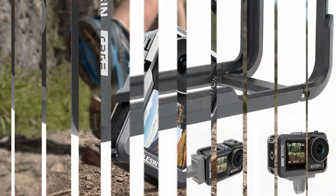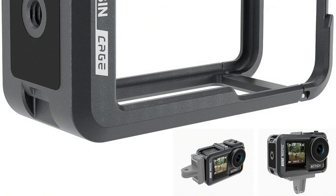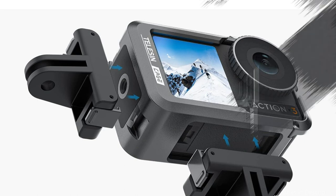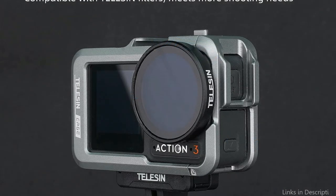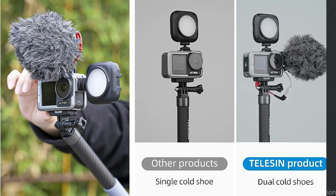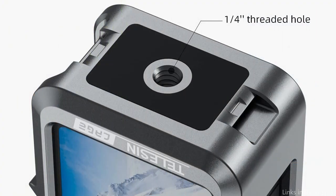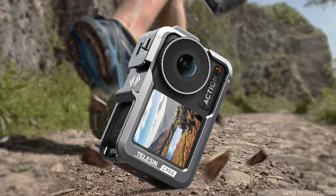One of the standout features of the Telesyn Aluminum Cage is its built-in cold shoe mount. The most appealing upgrade is that it is compatible with the DJI Action 3 and 4, in addition to only fitting with naked cameras — a more adaptable usage for shooting outside. Additionally, it has multiple 1/4 inch mounting holes, allowing you to mount the cage on various platforms such as tripods or gimbals. The cage itself fits snugly around the Osmo Action 4, providing a secure and stable hold.